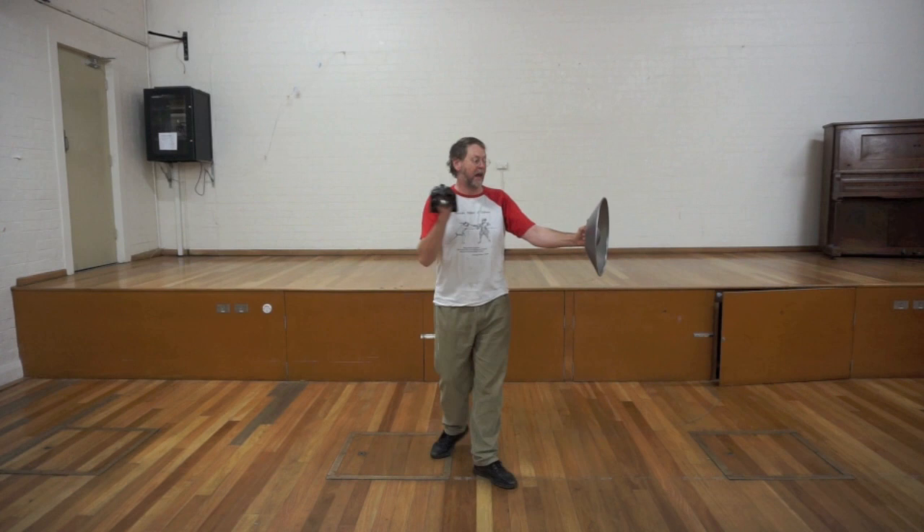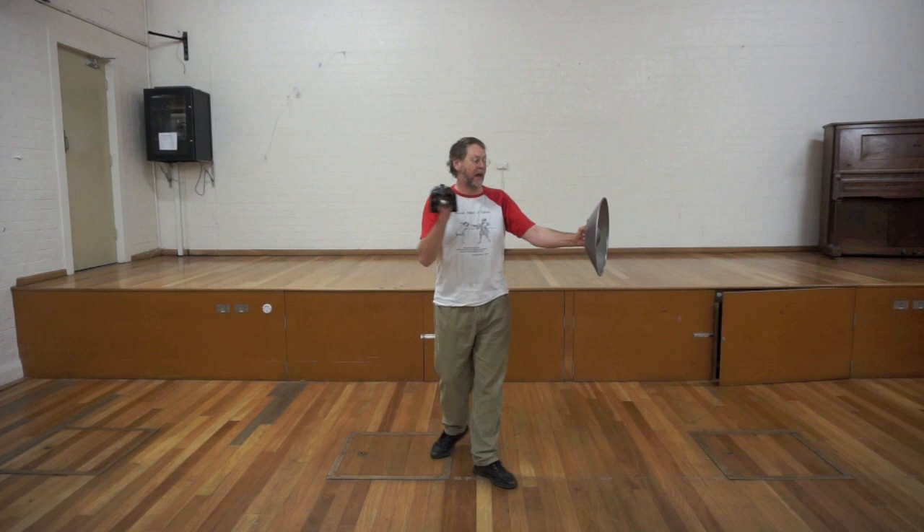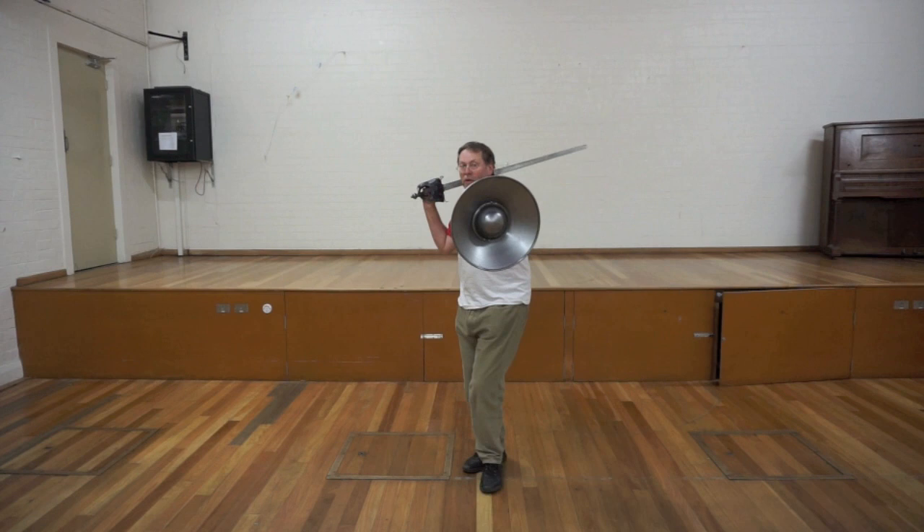It certainly solves the problem of hitting your own hands and exposing your own forearm. I can now protect my forearm behind my buckler the way that I want to. But there are consequences.